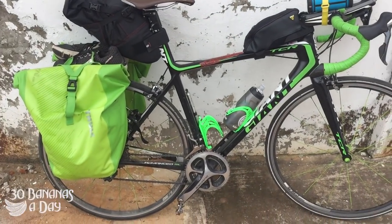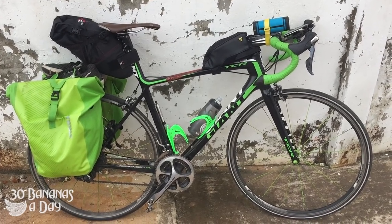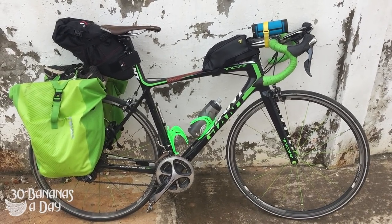That's the bike I've got here touring Southeast Asia — the race bike, the Strava bike, the epic bike, the touring bike, the do-it-all TCR.